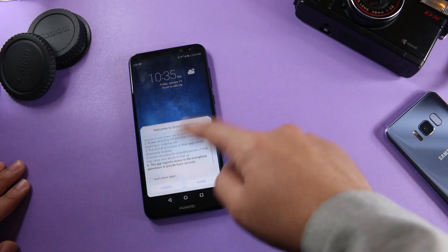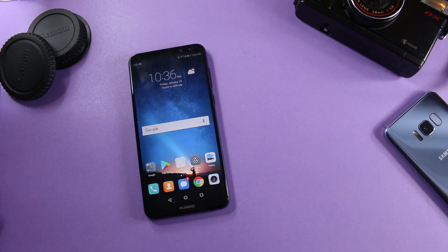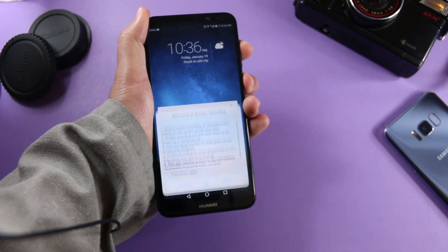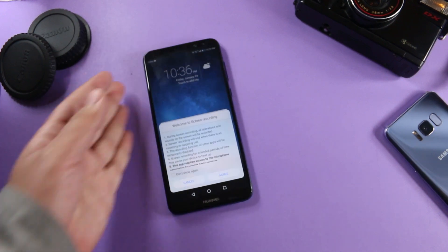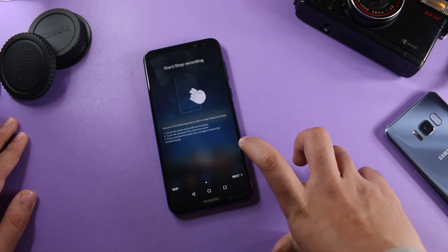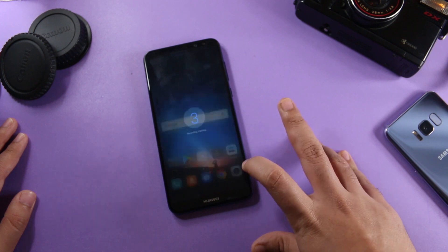It will give you this menu, but I would not start recording from the notifications panel — there is one more way. If you press the power button and the volume up button together, the screen recording option comes up. This is really handy because you do not need to drag down the notification panel all the time. If you confirm here, the screen recording will now start.